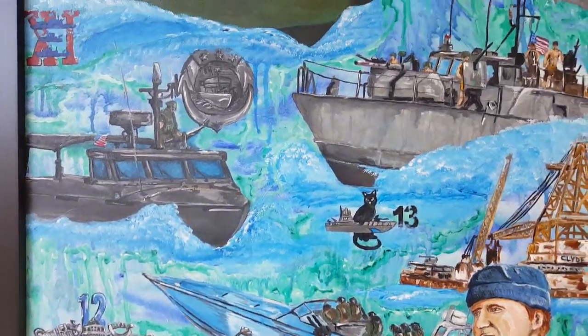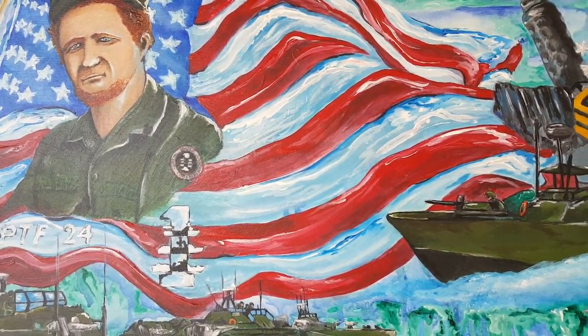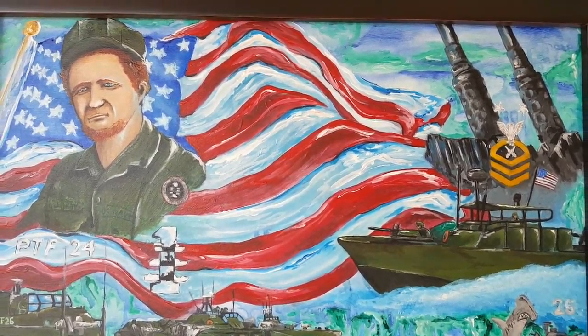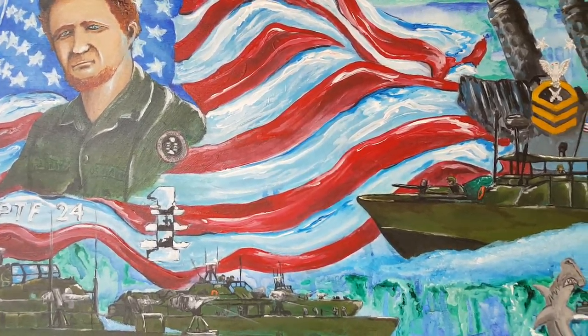I know some of you guys are already recognizing this. It's a 24 by 36 on a hardwood panel and this is for the Combatant Craft Crewmen Association. The board asked me to do something special for our founder, and that is Master Chief Gunner's Mate James D. Gray, retired Master Chief.